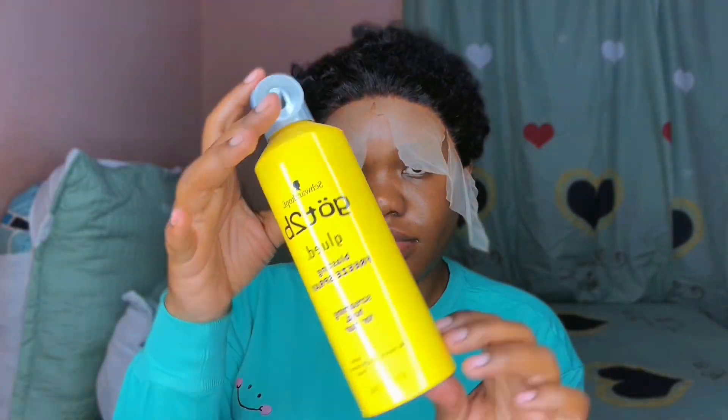I apply Got2b Glued just around the perimeter or the edges of the wig just to lay it down. So I put the Got2b Glued spray all around the edges on the lace itself, and then I add an elastic band just to lay it down, and I go over that with a blow dryer.